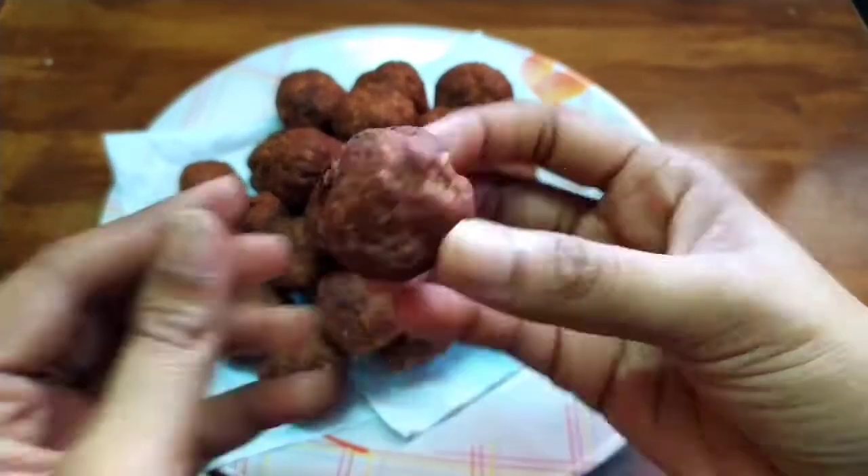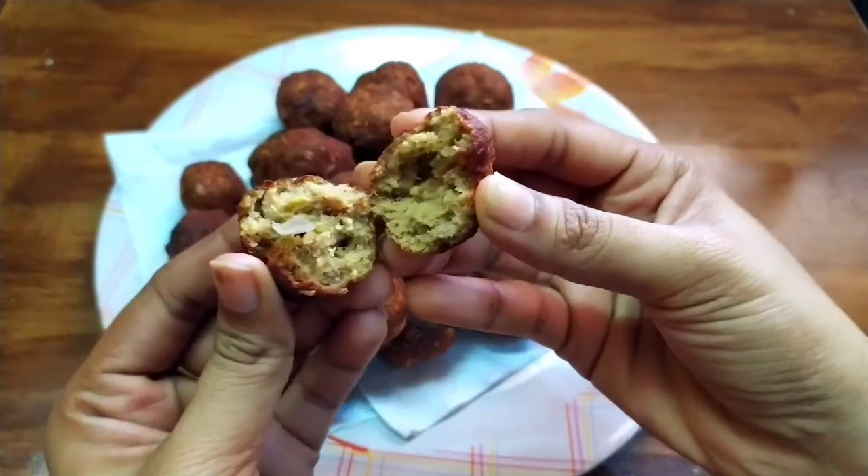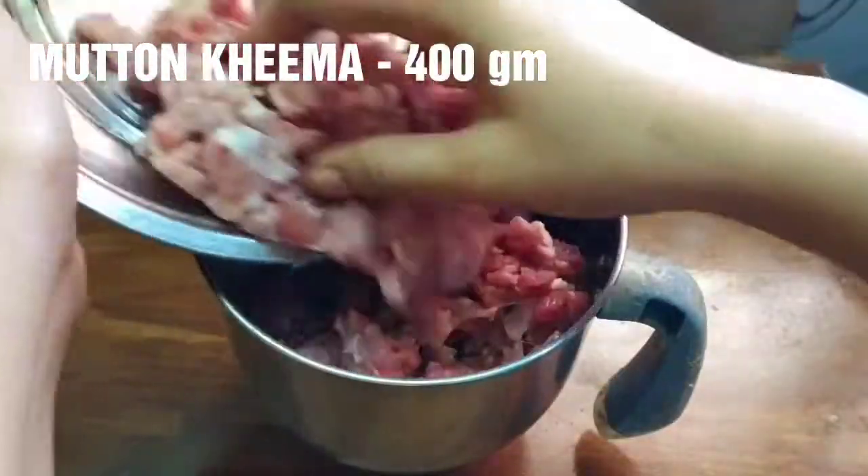It's perfect for the first time. So let's try this mutton kheema balls.